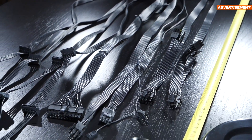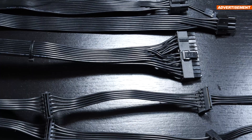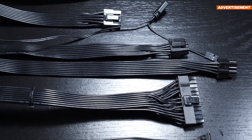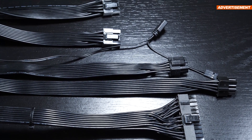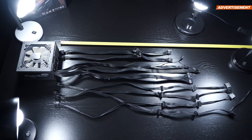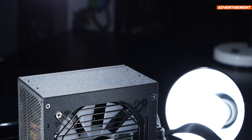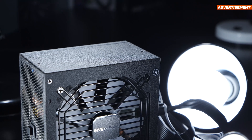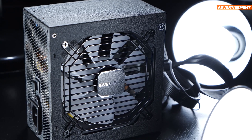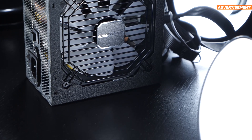None of the cables are nylon braided, nor is there any kind of sleeving going on. We're just looking at plain flat ribbon cables, and honestly I've always liked these. A few of these cables aren't necessarily super long, but they can still be considered long enough, I suppose. Now let's go ahead and talk efficiency real quick. In a best-case scenario, the manufacturer claims a maximum efficiency of 91%, and that's at 50% PSU load.